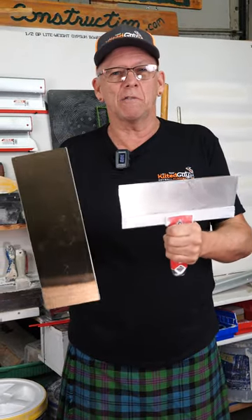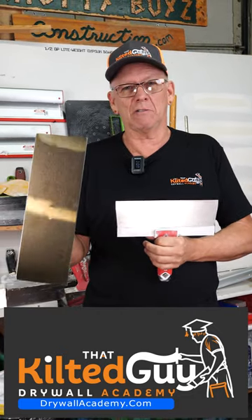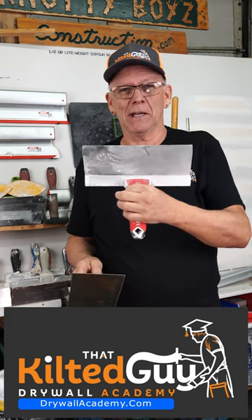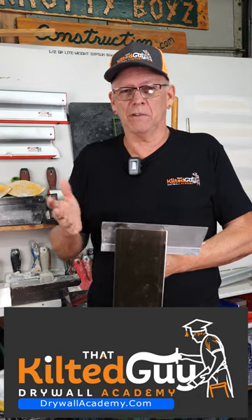The bottom line is whichever one works best for you, use that style. Most drywallers who use a hawk and a trowel still use a pan and a knife sometimes. So for beginners and novices, I recommend a pan and a knife. I think it's simpler, fewer tools to buy, and you can get just as good a job if you know what you're doing.